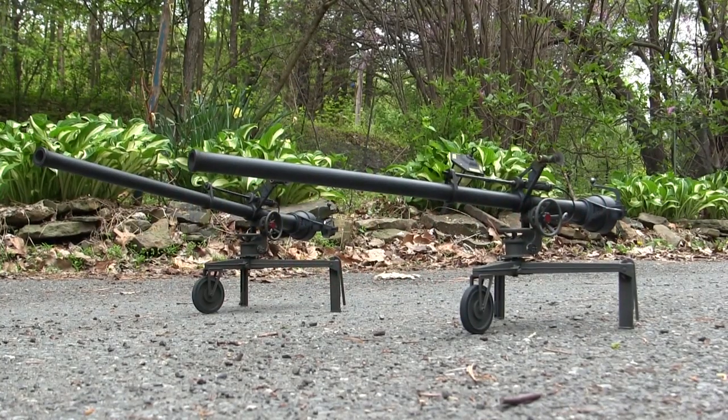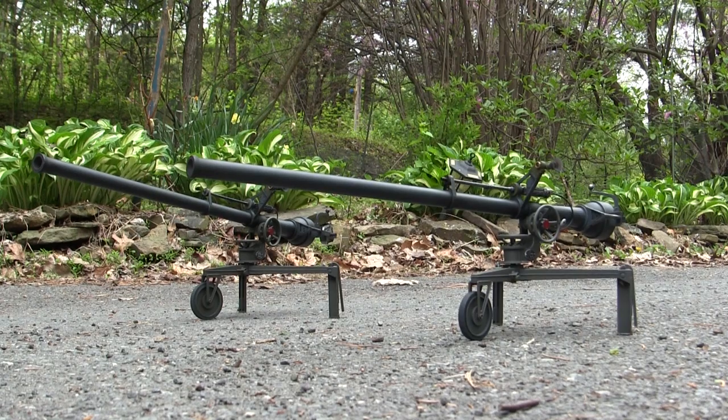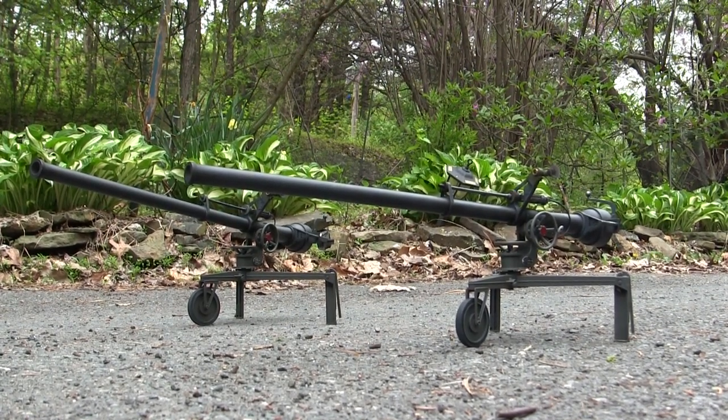Hey everyone, this is John from EastCoastArmory.com, and I'm here today with a model showcase video for a 1.6 scale commission build M40A1 recoilless rifle.